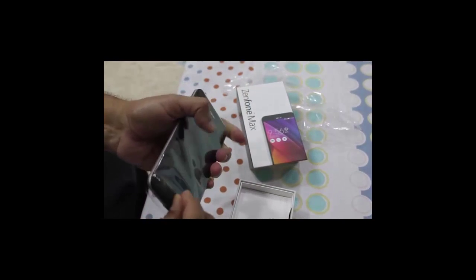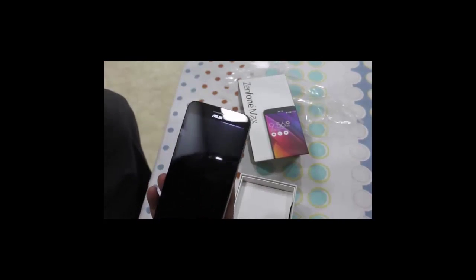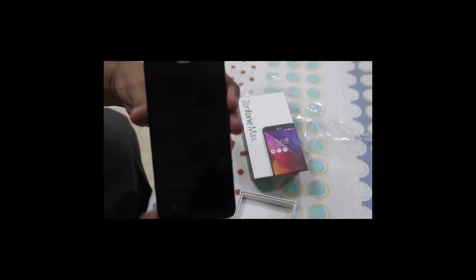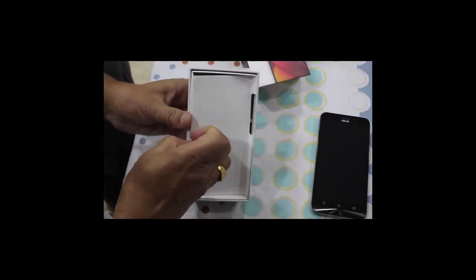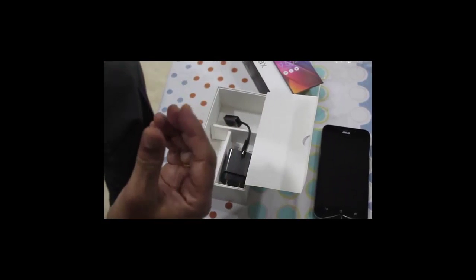When you open the box you will find the phone in a plastic cover — here it is, this is the phone. And in the box, besides the phone, you will find a warranty card, user's guide, and charger.